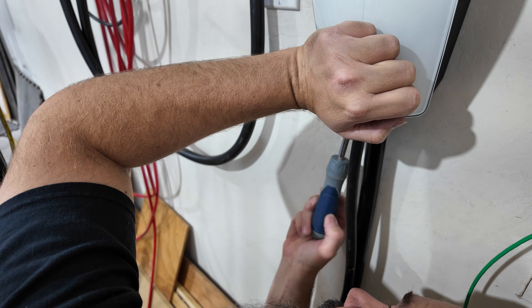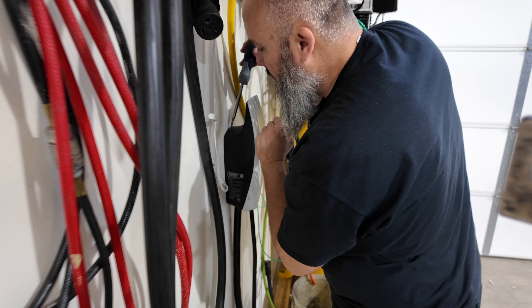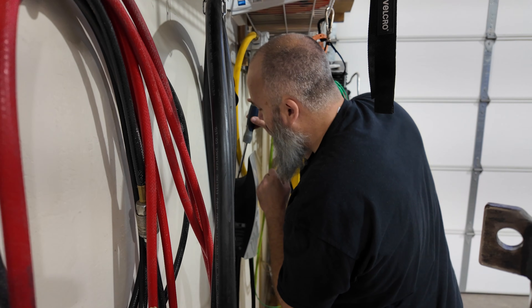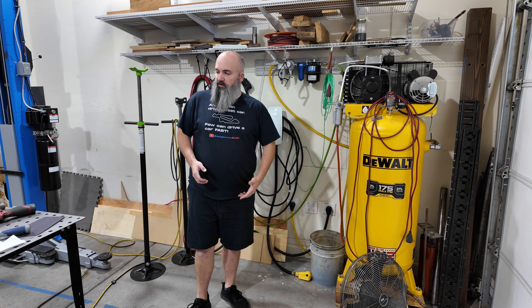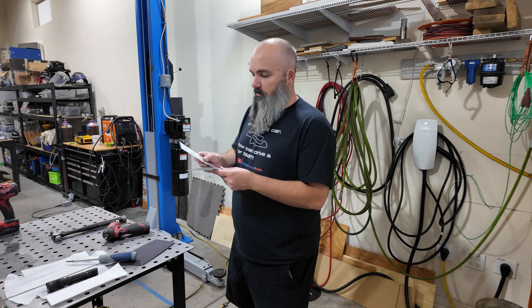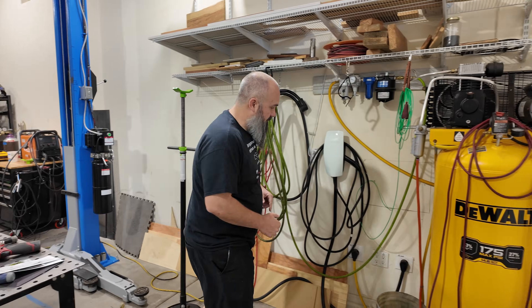Now we're in. I don't think Tesla anticipates a lot of homeowners installing this, but for those that do, that ball-end hex works really well. Our next step is to plug it in, which is essentially like turning on my breaker. In your connector kit, you get these little startup guides with QR codes and you need to log into the Tesla app and actuate your charger.